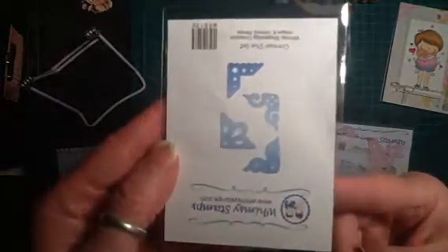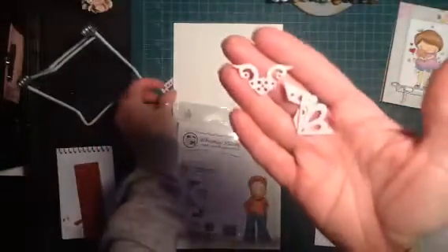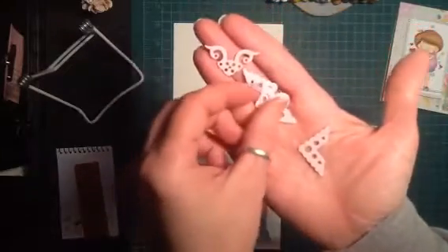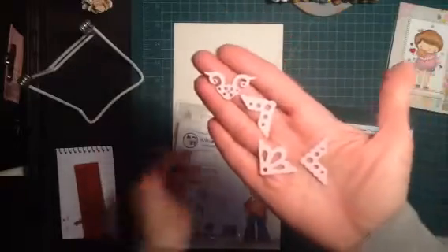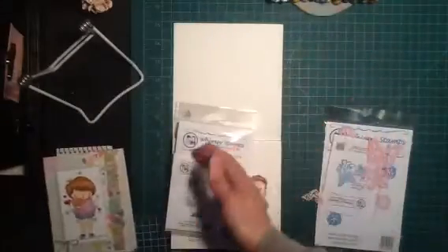These are some corner dies that I picked up. I think these corner dies were $8, and these are what they cut out — so nice little embellishments for your corner. That's actually what I used on the corner of this card right here, so that's what those cut out.